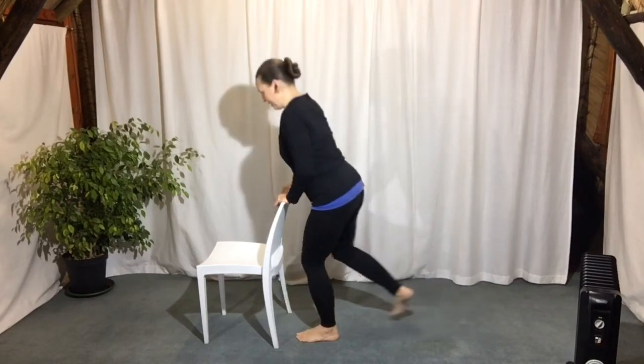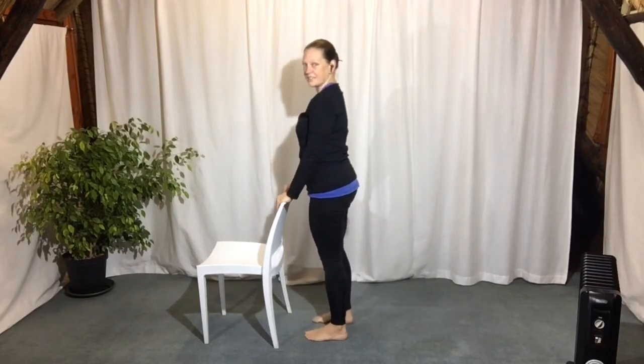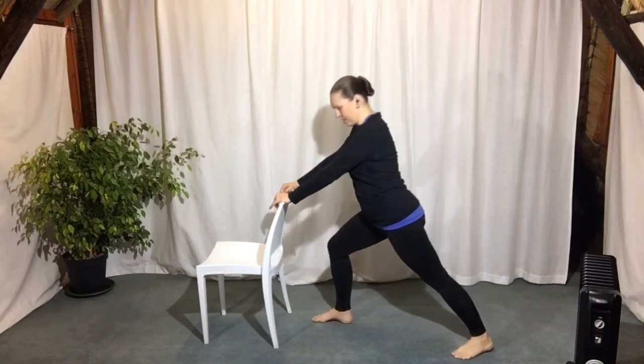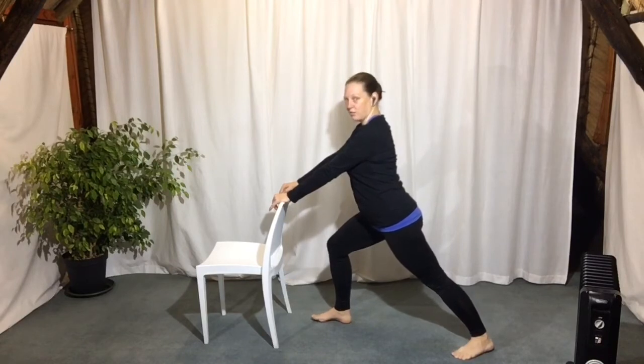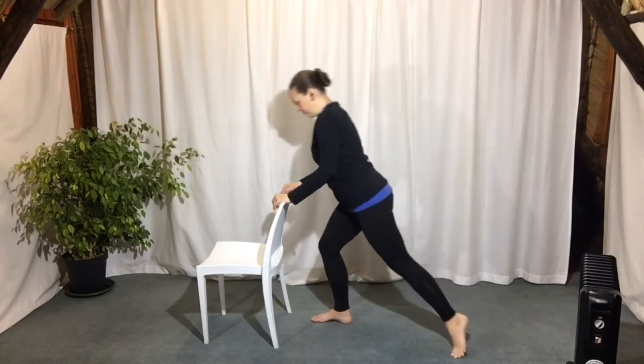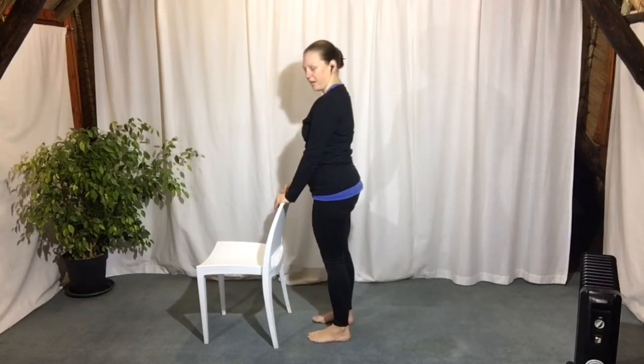Now stepping your right foot forward, straight to the other side — left leg steps back. Turn the left heel in and down, and you step to the distance that you feel is right for you. Stretch this left leg straight. Push back and down into your left heel. Chest up nice and high. Make sure that you're breathing. Now we're going to step the left foot forward. Check that your feet are parallel and as wide as your hips.